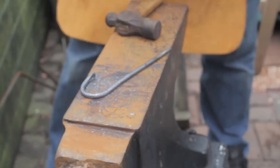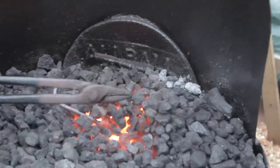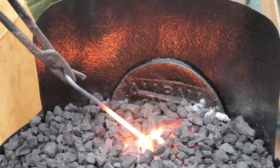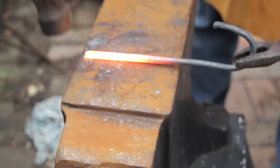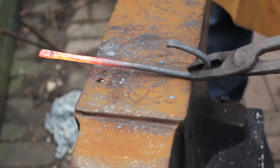We'll now heat the other end of that hook and just fold it over. Let's get back into that nice hot fire — we've got a really lovely, good hot fire now. Oh, that's got white heat nearly — that's burning, you see the sparking. So that has burnt on its tip a bit, but not to worry. Just flatten that off slightly, do that and then bend her over.